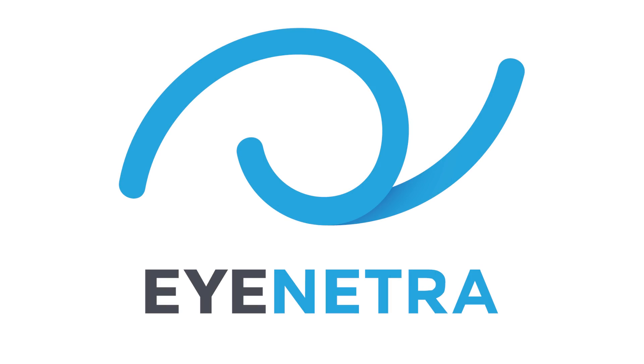Hi everyone, Greg here, and welcome to iNetra. At iNetra, we believe the eye care industry is changing, and it is our mission to provide you with the latest tools and technologies available to take advantage of the exciting new opportunities in the optometric field.